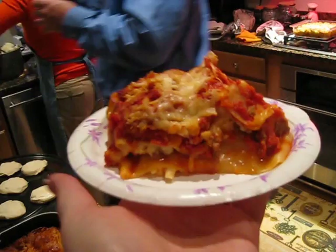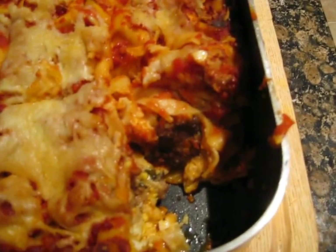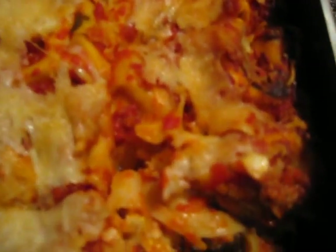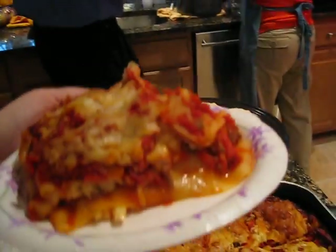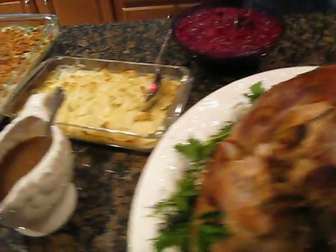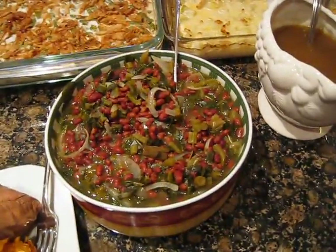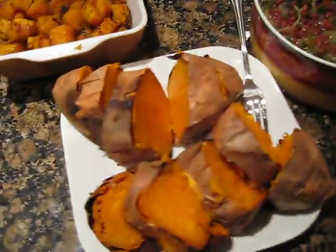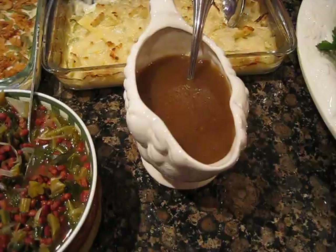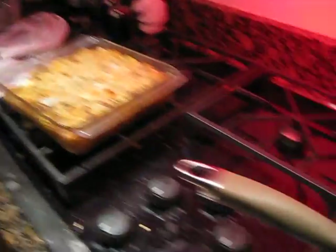And here is a piece of the finished lasagna. See that? Somebody's already been in there tasting it. Yum. And of course there's the turkey and the cranberry sauce and the baked fennel and the mashed potatoes and the creamy casserole and some weird southern stuff. It's actually pretty good. And the sweet potato and the squash and the gravy.